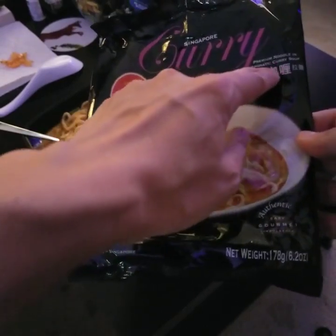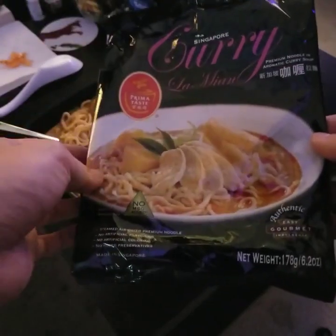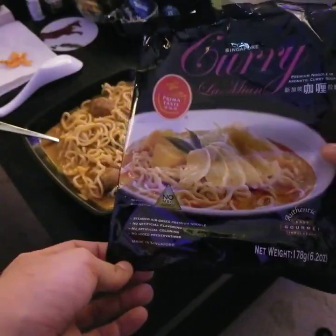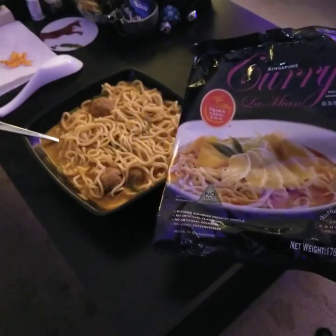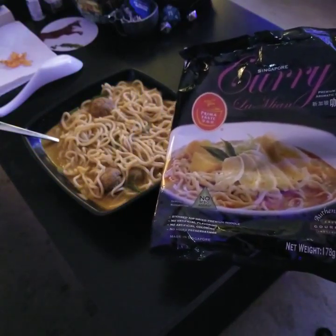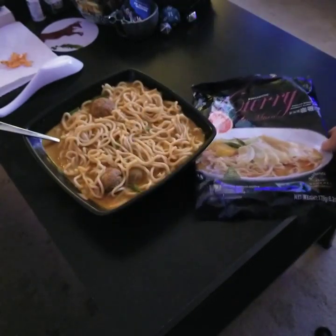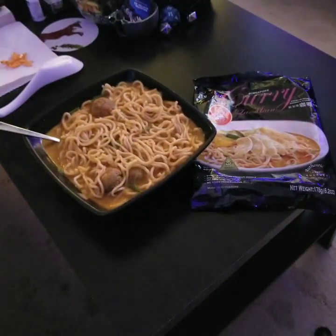It says premium noodle in aromatic curry soup. So it basically smells a lot like an Indian curry, but it's in what looks like Chinese style noodles. So we are going to try them and see how it is.